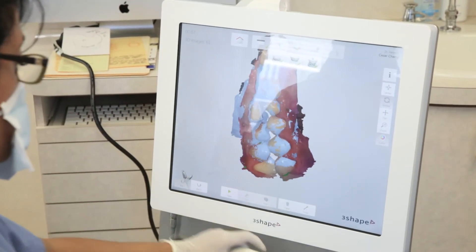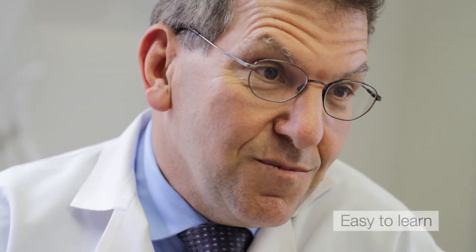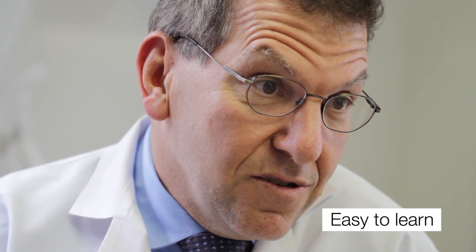I've used many scanners over the years — in fact, most scanners — and I can say for sure that the TRIOS is one of the easiest ones to learn how to use.